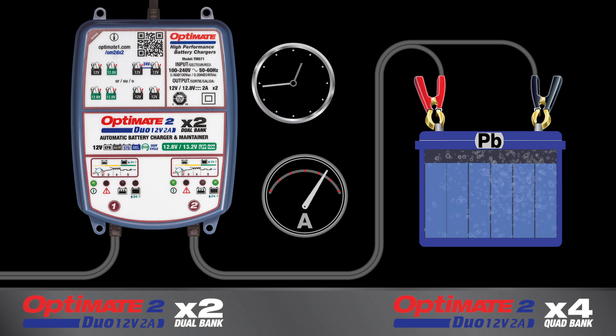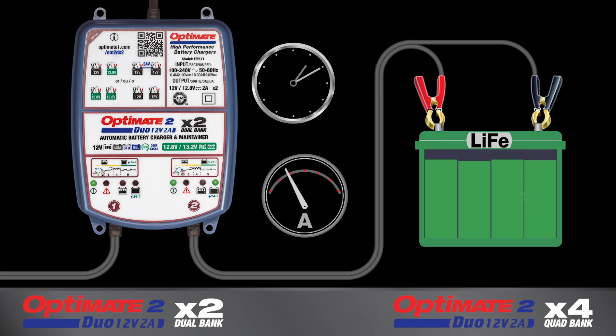Lead-acid batteries receive maintenance hourly to remain 100% fully charged and sulfation-free, whereas lithium LFP batteries only receive maintenance charge when required.